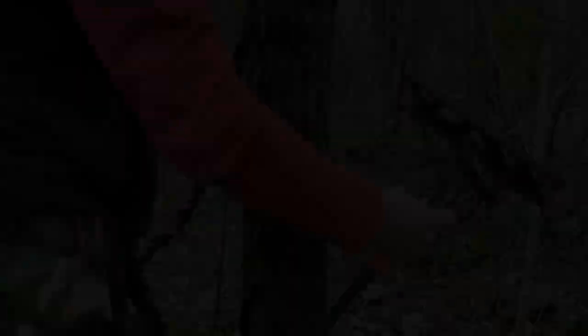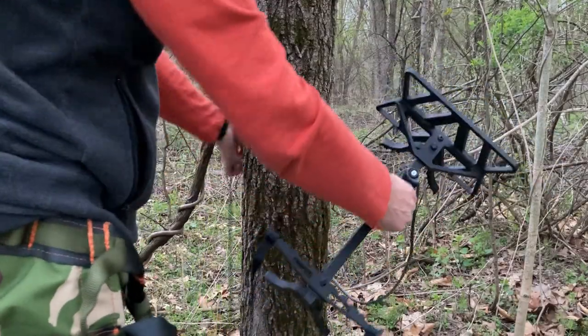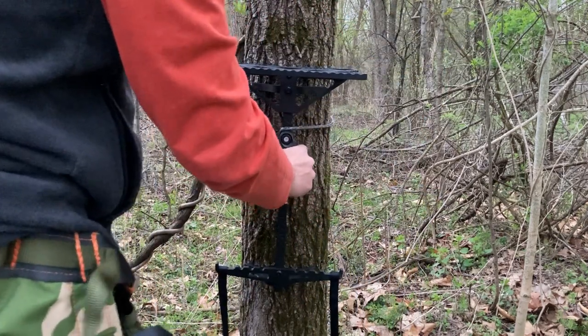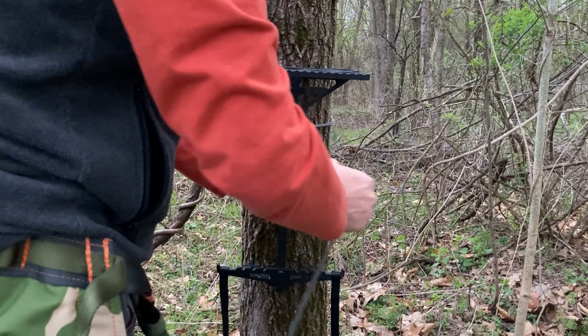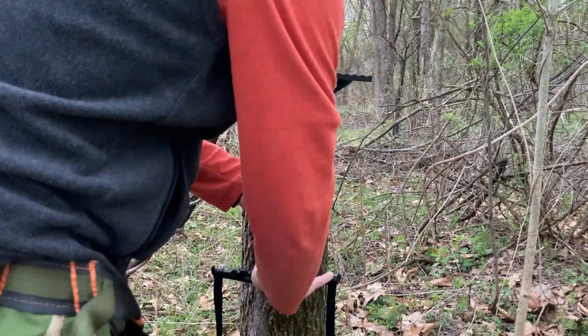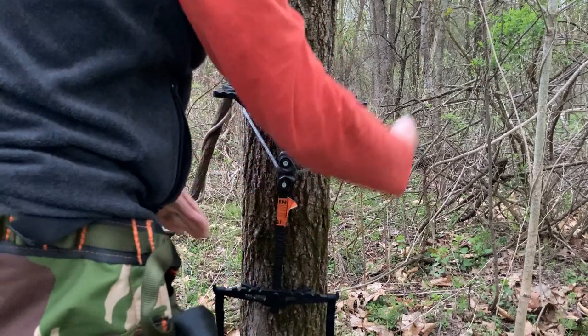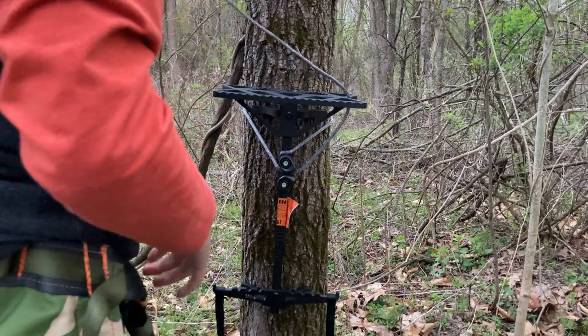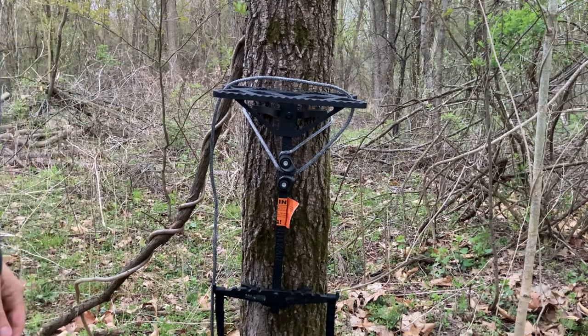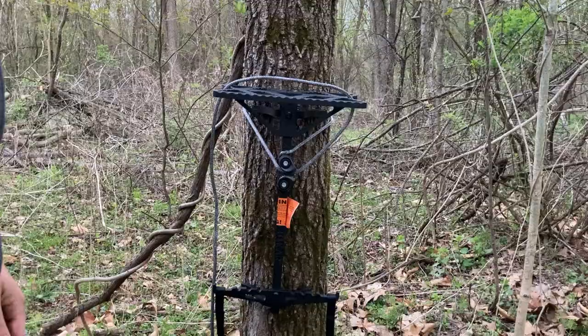Let me give you an idea of how to put this on the tree. You're just going to run your Amsteel rope mod around the back, set the stick on there, come through the cam cleat. To set it, you're going to want to pull it out and down to set it, and then you can just loop your rope up anywhere you'd like to grab it. That's all there is to setting the stick with the Schaefer cam cleat.